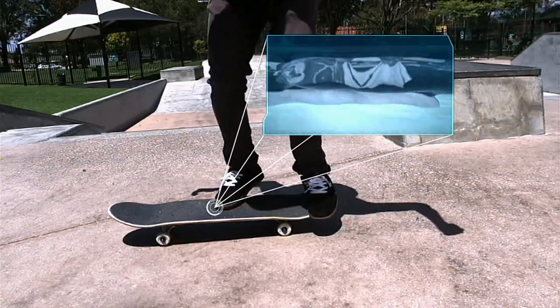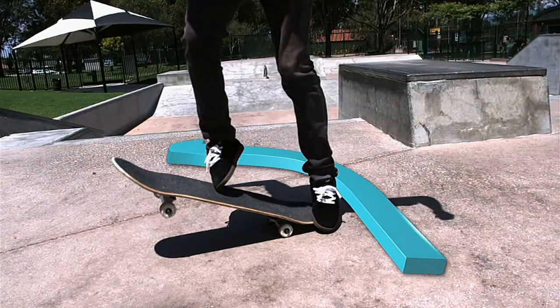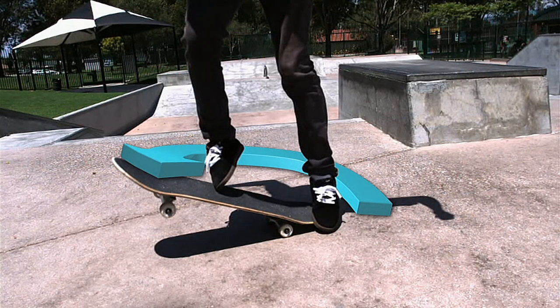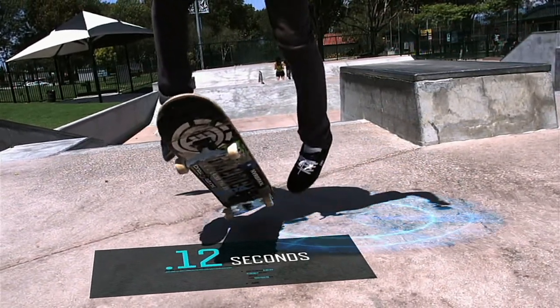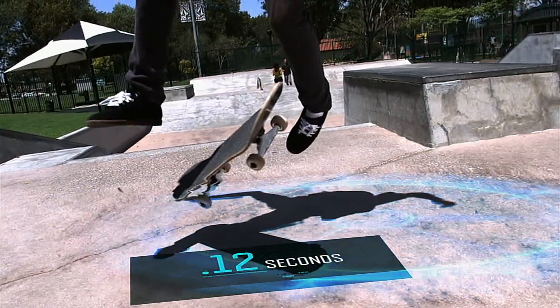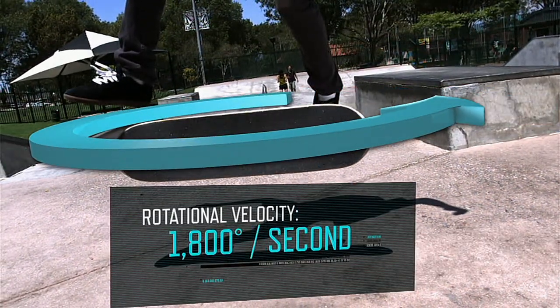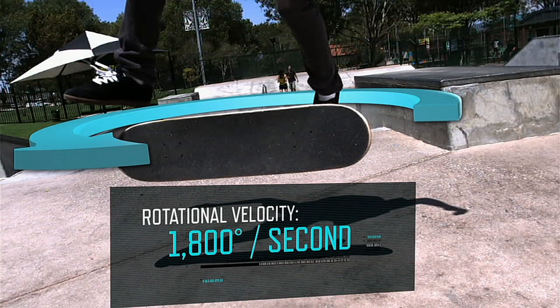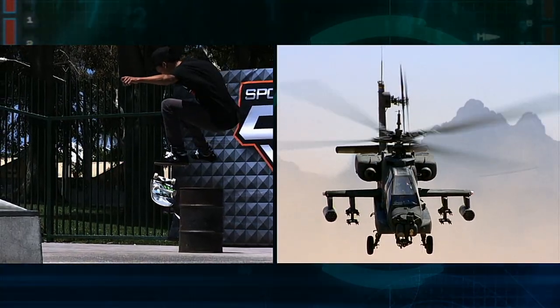With a simple kick of a foot lasting just 12 hundredths of a second, Nyjah can bring the skateboard to the optimum height and rotate the board at about 1800 degrees a second — that's as fast as a helicopter blade.